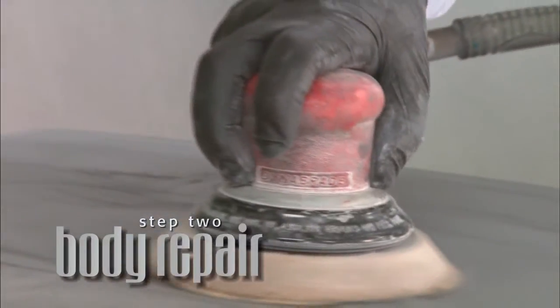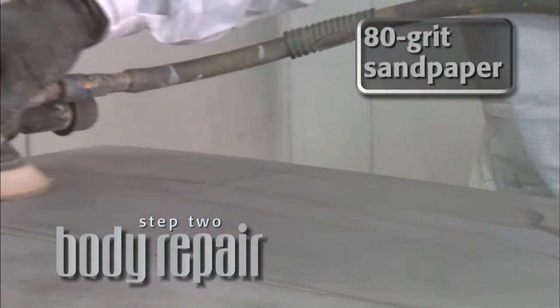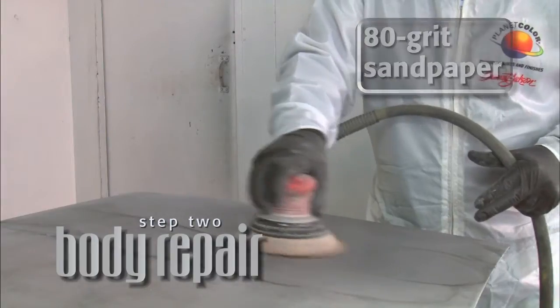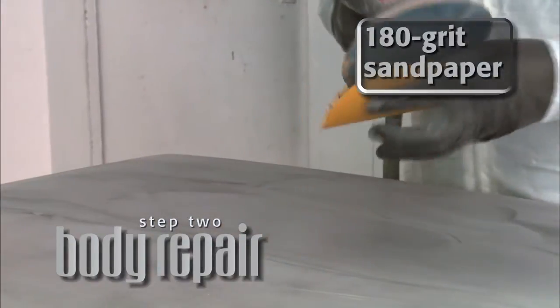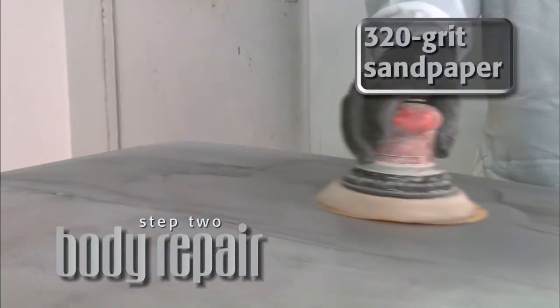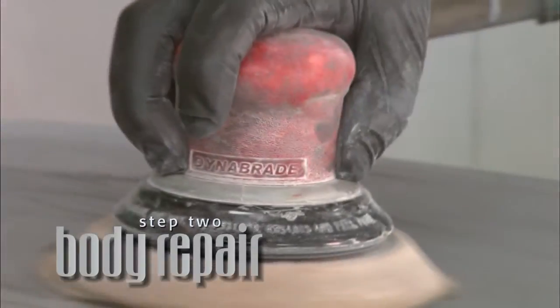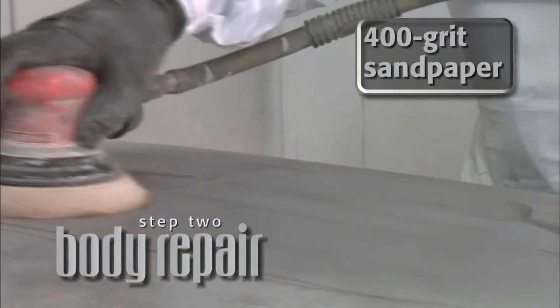Before applying body filler, sand the area with 80 grit sandpaper to ensure proper adhesion. Shape body filler to the contours of the body with 80 grit paper. Finish sand and feather edge surrounding areas with 180 grit sandpaper, then sand areas with 320 grit. To avoid seeing sand scratches later in your work, final sand with 400 grit sandpaper before applying Primer Surfacer as defined in Step 3.